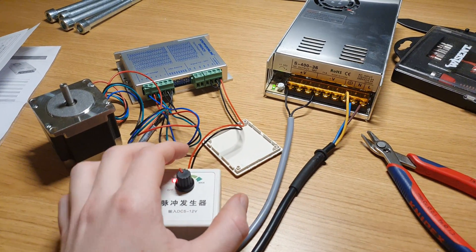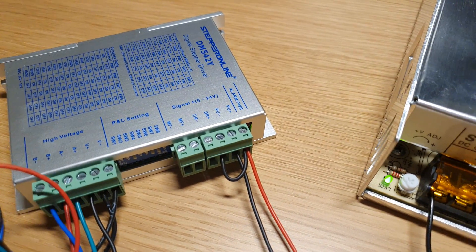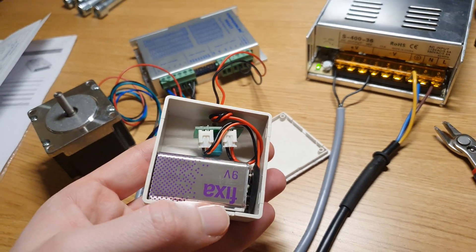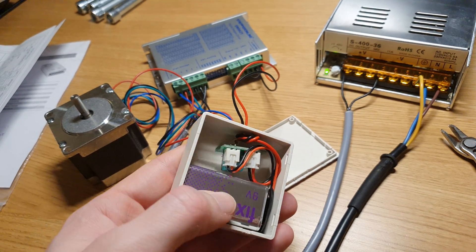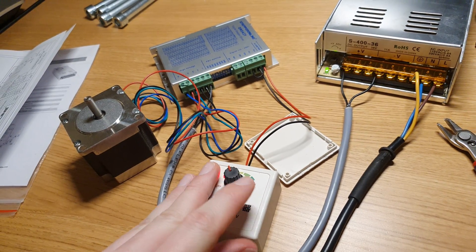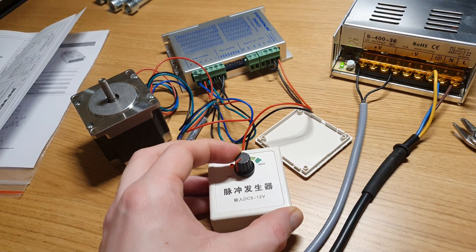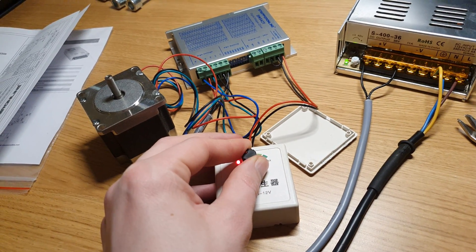As far as wiring goes, it was super easy. I just did it like this, and there is a small little battery inside here. We'll see how long it will last. Hopefully it won't drain the battery when switching the power off — we'll see.